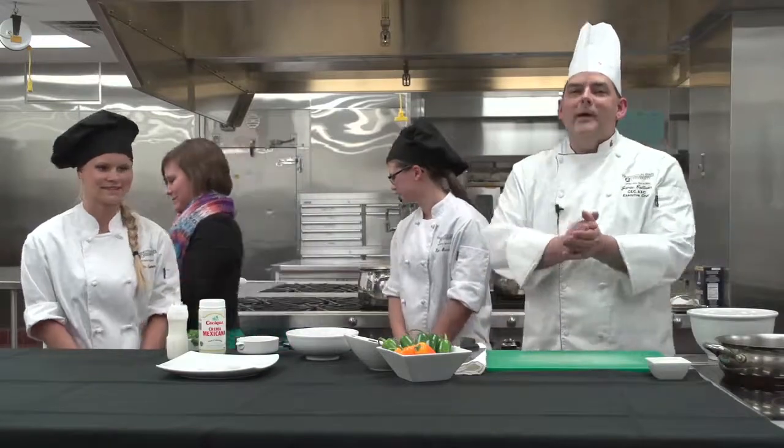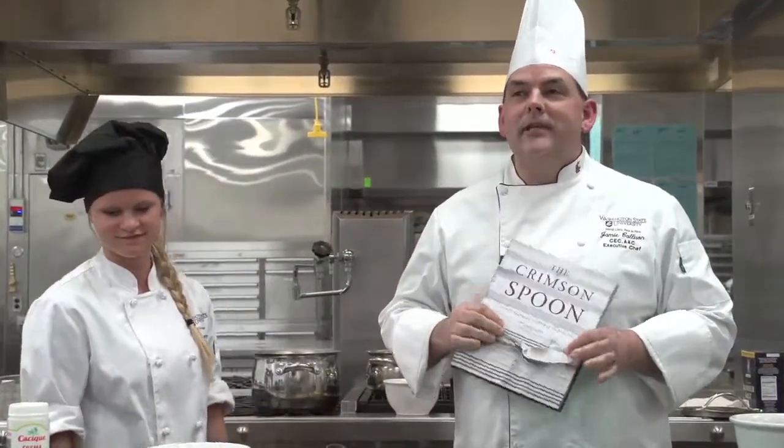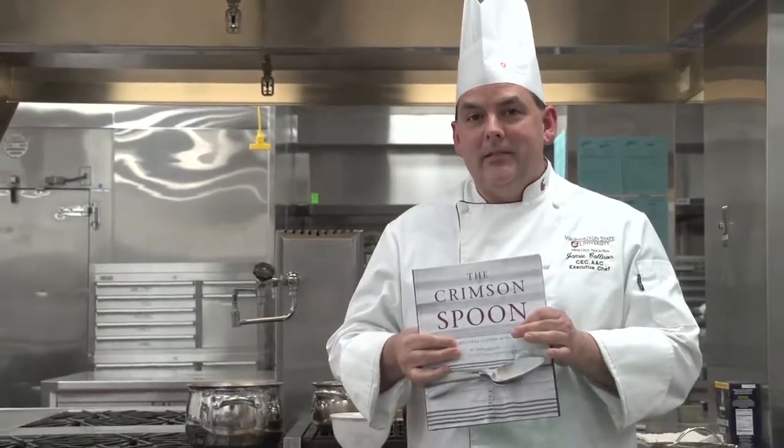I would like to talk about our cookbook, The Crimson Spoon. This book was designed to showcase the best of WSU and we're going to be using some of those products and recipes out of the cookbook tonight, which includes our Crimson Fire cheese. One of the things I always believe is starting with good products — making sure you choose quality products before you start to cook with them, because you can't take bad products and turn them into good ones.